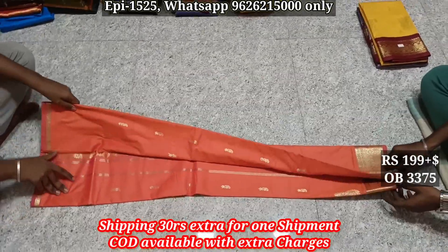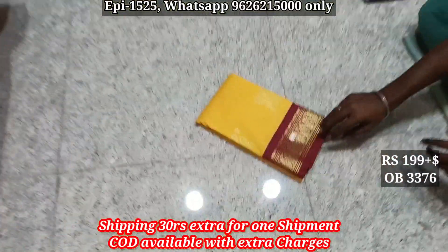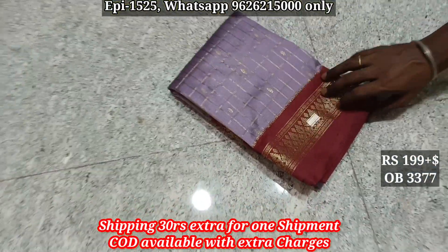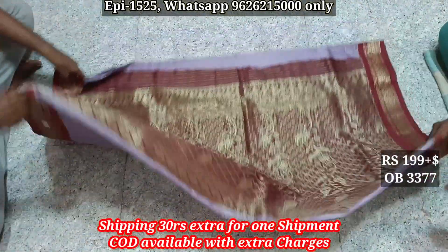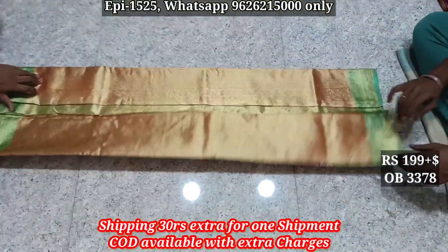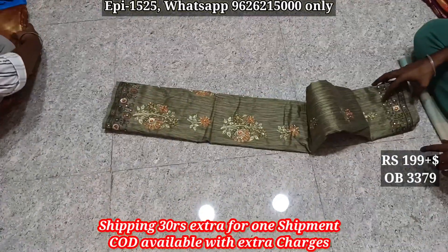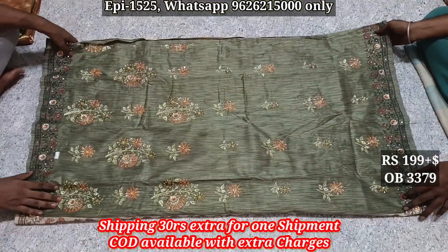Body 3375, self jerry border, body pallu. Body 3376, pallu. Body 3377, rindu pakum contrast border pallu body. 3378 tissue silk pallu body. Body pallu body pallu — use it to be a square.